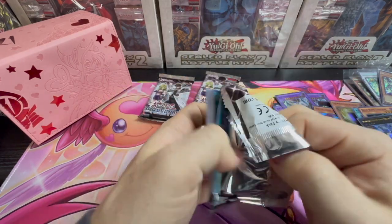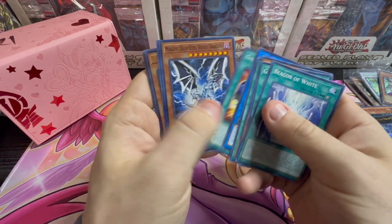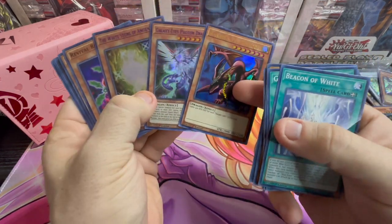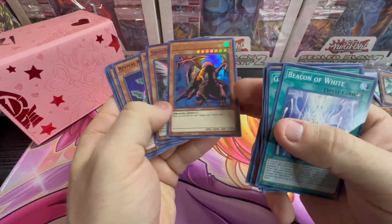We'll open for trades too, guys — trades and buys. If not, there's an email address down below, my channel email. Harpy's Pet Dragon, Galaxy Eyes Photon, and wow — Ultra Rare First Edition.